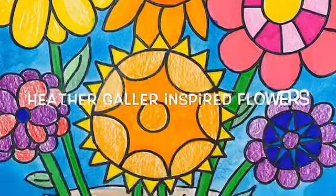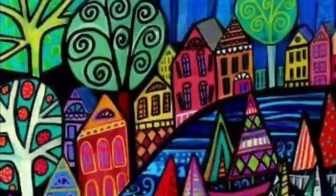Today I'm going to show you how to make a flower bouquet inspired by the famous folk artist Heather Galler. Folk artists are known for telling a story with their artwork. Heather Galler loves nature and animals. Some of her popular subjects are flowers, landscapes, and dogs.